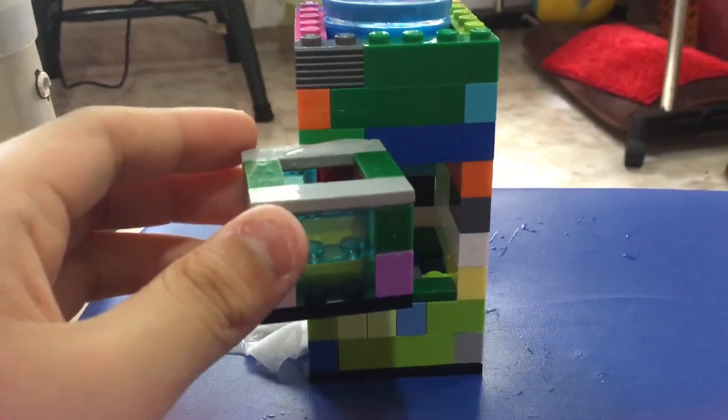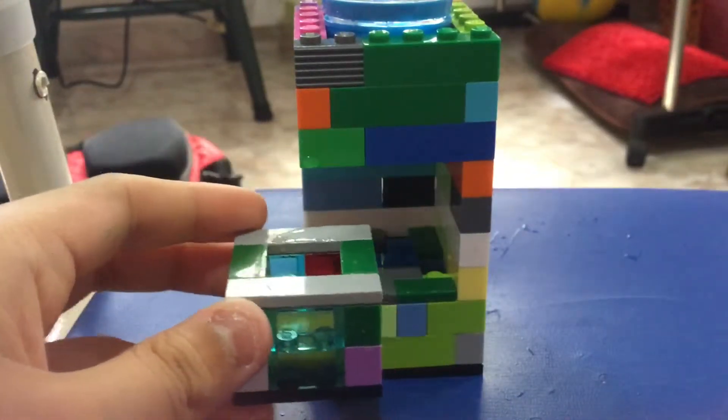I'm going to grab the cup out, which has water in it. You can see the water — water is there. Your water will zoom out. The water is there.